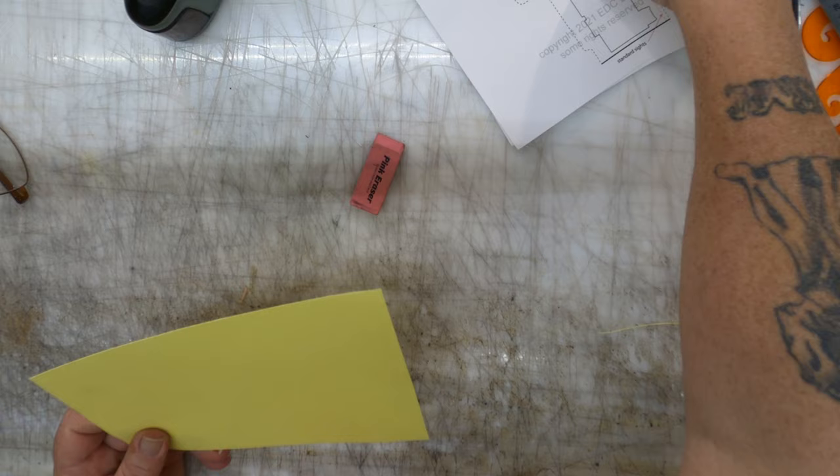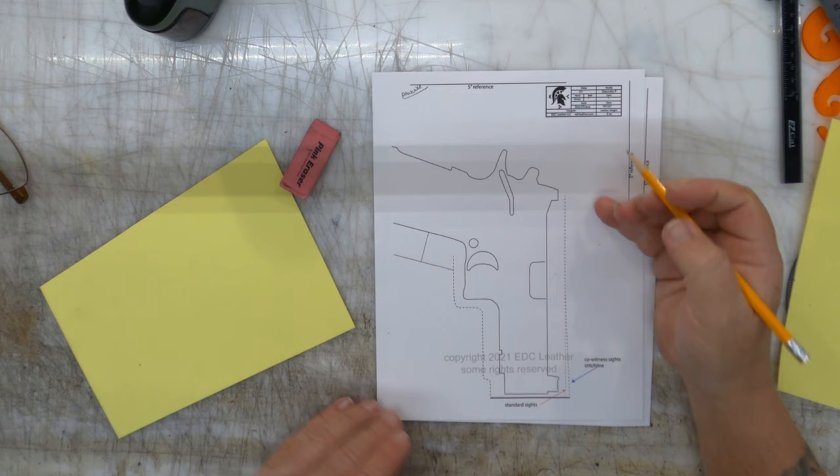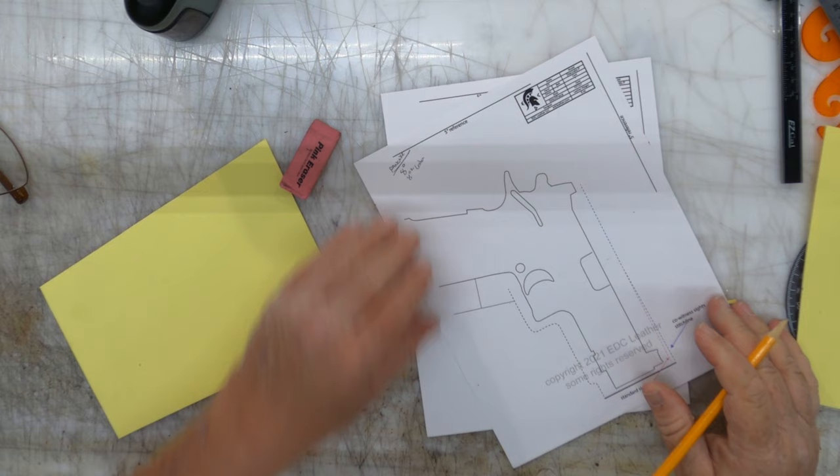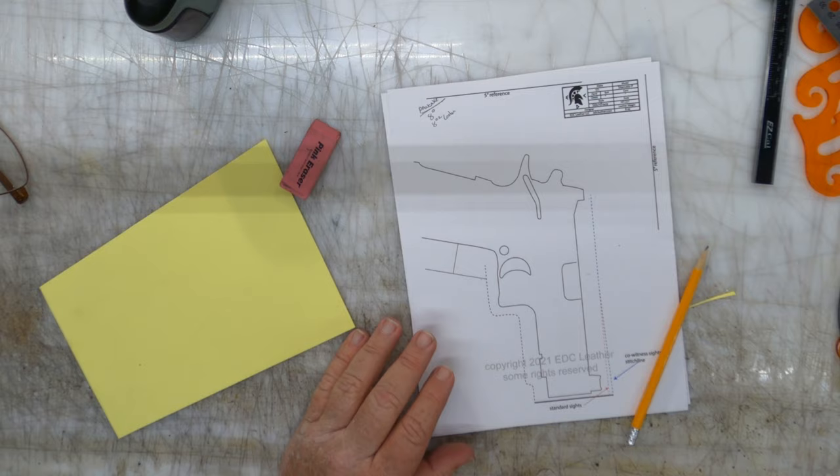We're going to grab a stitch trace. Last video we made a stitch line — this is a little cleaner, so we're going to start with this. Once again at the top, always put down what you're making. I'm making a pancake, eight degrees, eight-ounce leather. This is just a reminder of what you're doing — kind of keeps you from getting trapped.